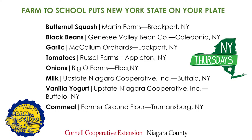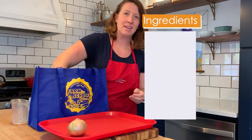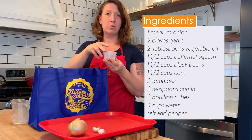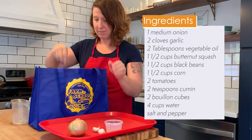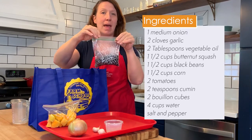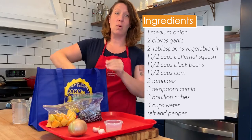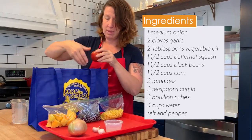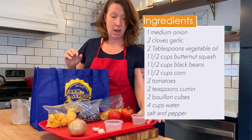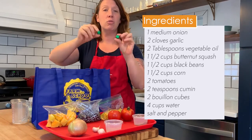Let's take a look at our recipe and our ingredients and get started. In your bag you will find one medium onion, two cloves of garlic, two tablespoons vegetable oil already measured out, one and a half cups butternut squash, one and a half cups black beans, one and a half cups corn, two tomatoes, two teaspoons cumin already measured out, and two chicken bouillon cubes.